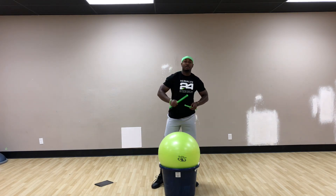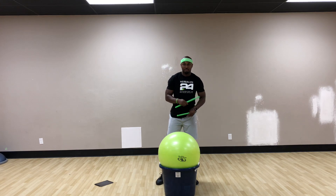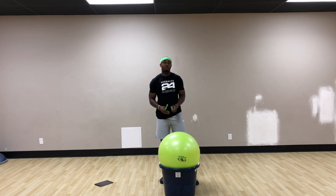Alright guys, EJ Fields here for another cardio drummer tutorial. This next song is called Queen Elizabeth. Really fun song with a lot of fun moves.